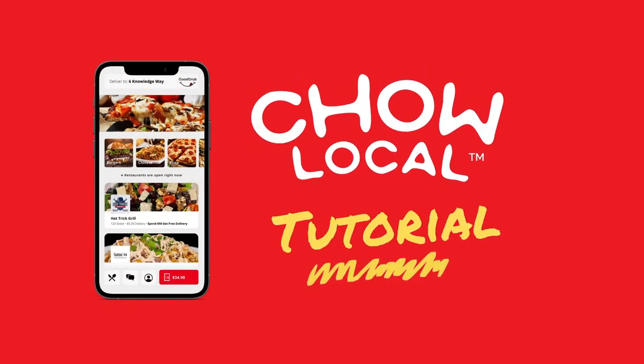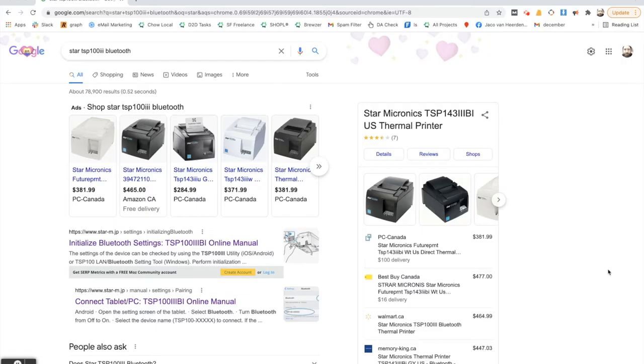Hey guys, this is Yaku with Chow Local. In this video I'm going to show you how you can set up a printer to start printing off the orders that you're getting through the Chow Local Manager app.